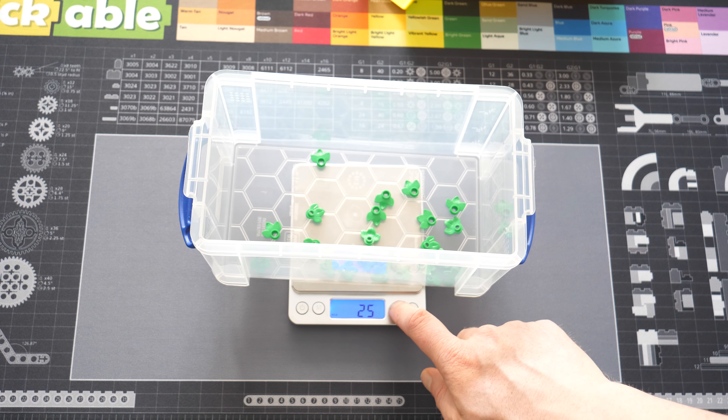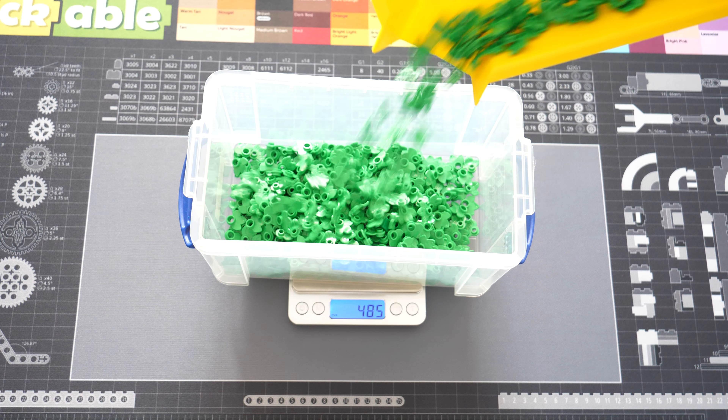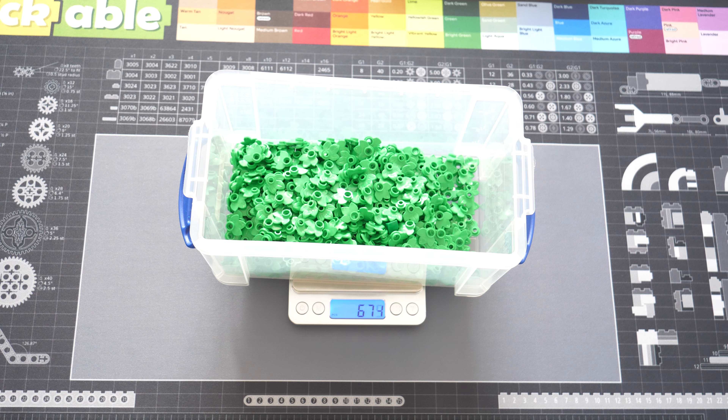And if you drop in another piece, it will show 26. Another one is 27. And so on.